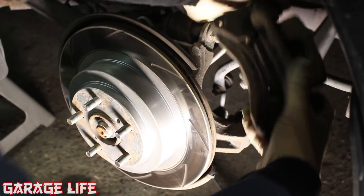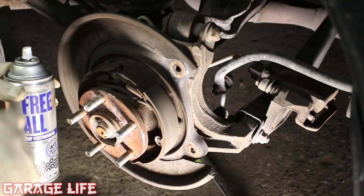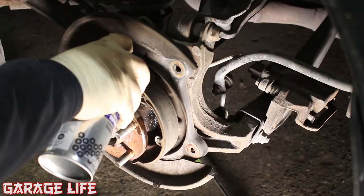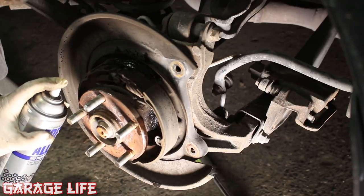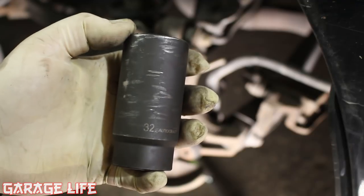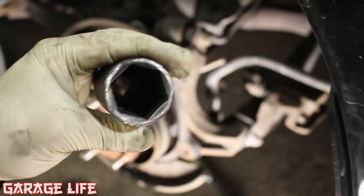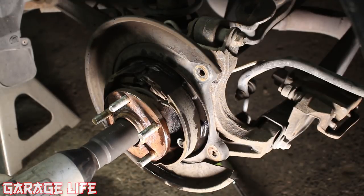The caliper can now be removed, then the rotor. Now we're going to spray this hub really good with some penetrating oil. If you get any on your parking brake shoes you're going to want to clean them off with some brake cleaner, but you really want to saturate it to make sure it's easier to get off. We can now remove the axle nut — you will need a 32 millimeter socket. An impact gun is really the only way to do this, so just get it on there and give her hell.